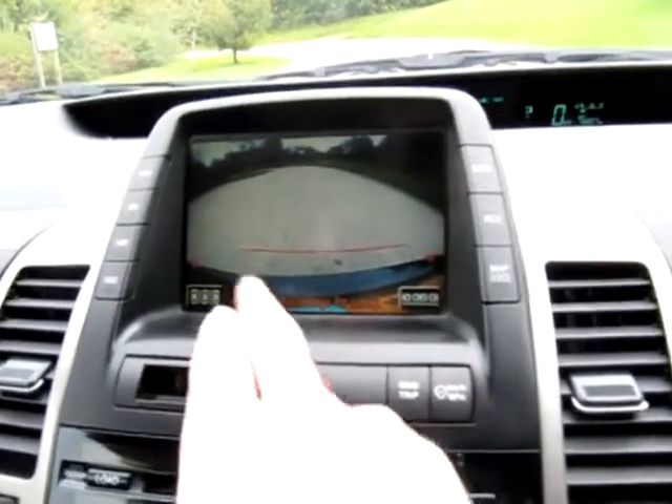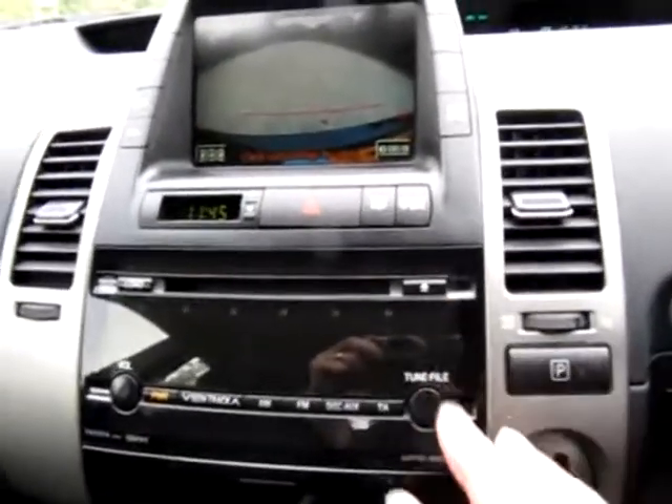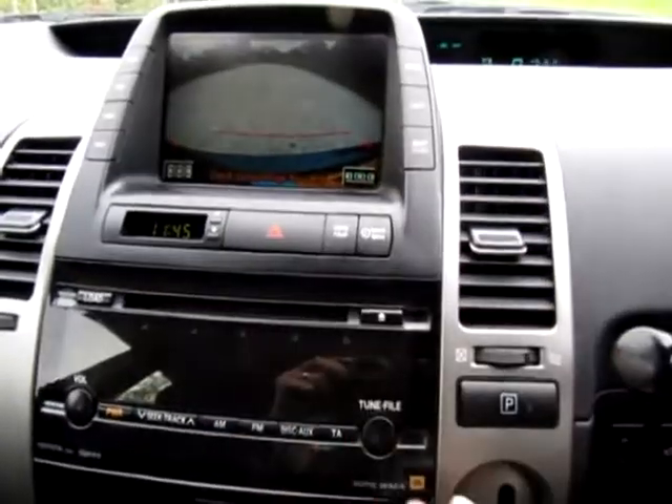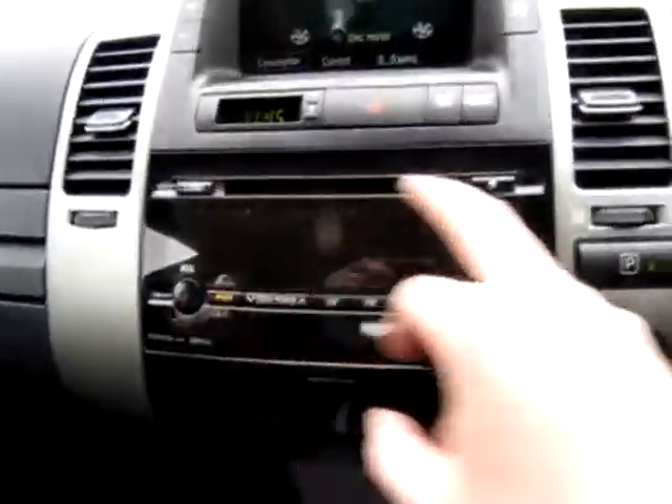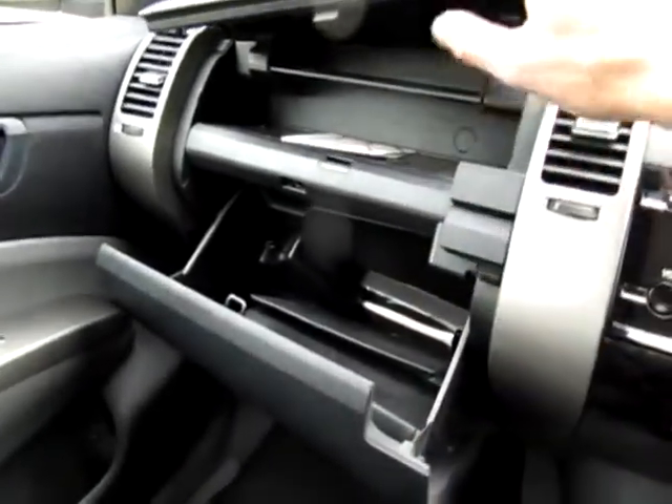The rear camera is very useful — with that black area being the rear bumper. The beeping denotes it's in reverse; there are no reversing sensors because you've got a camera instead. A 6-CD changer with iPod connection so you can connect your MP3 or iPod down here. There's also an auxiliary power point in there as well. Lots of storage and cubby holes on the Prius, and also storage under the central armrest.